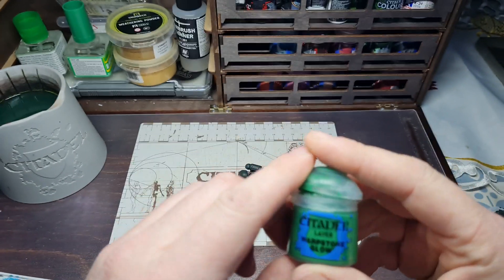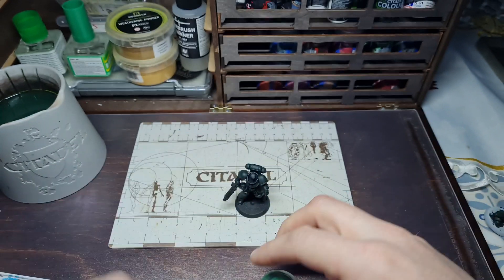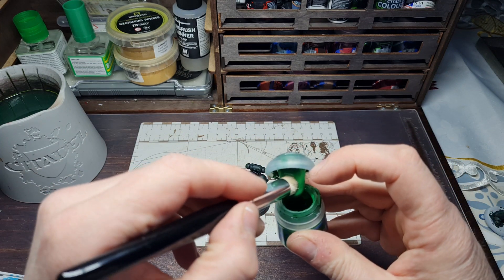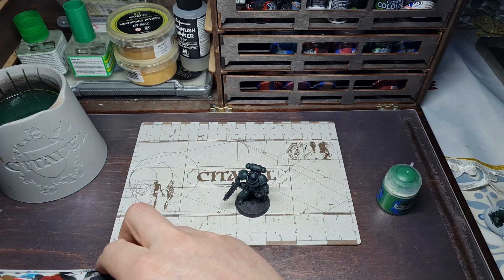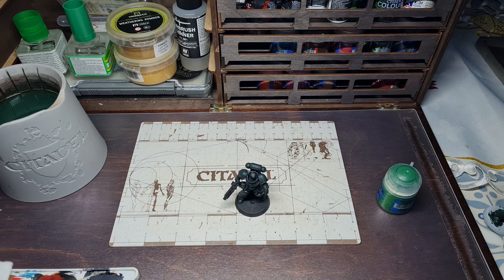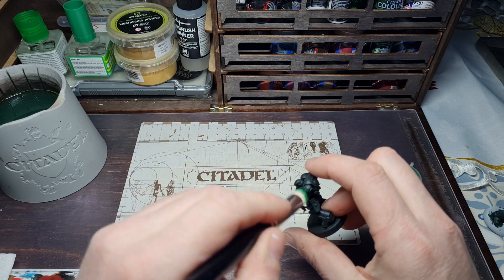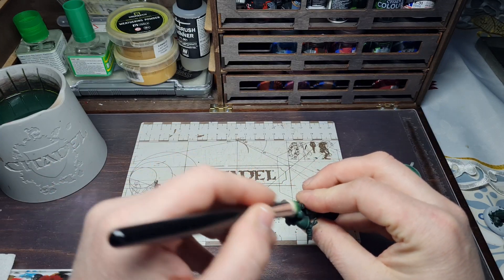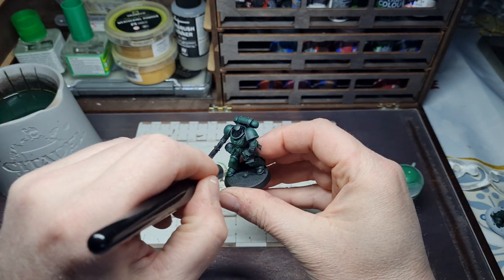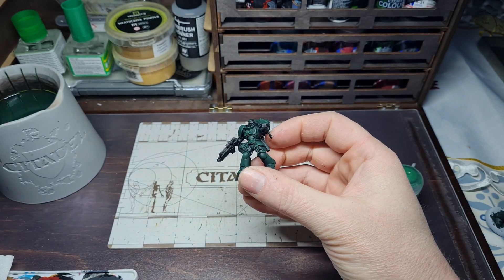Okay so now we're going to move on to drybrushing. The first colour is Warpstone Glow. I'm using one of the Army Painter drybushes for this — it's my first time really getting into these round-tipped drybushes; I'd used makeup brushes in the past and wasn't happy with them. Get some Warpstone Glow on your brush, work it into the bristles, and make sure less is more with drybrushing. It's so much easier to build it up gradually, using downward motions to pick out the areas the light would be hitting, as opposed to areas under the backpack that won't get any light.